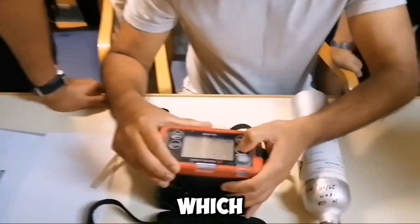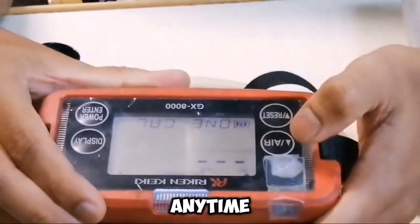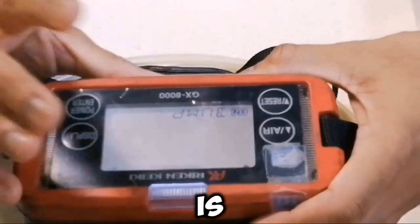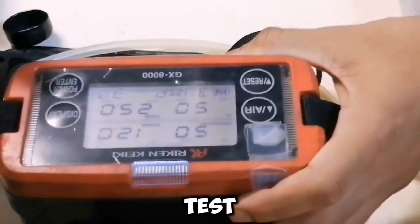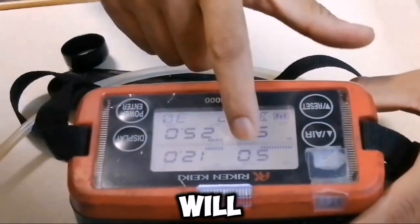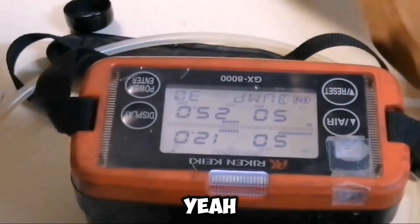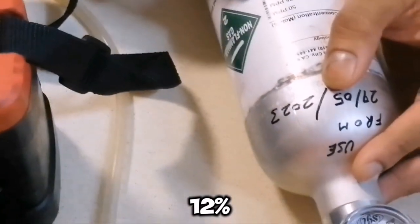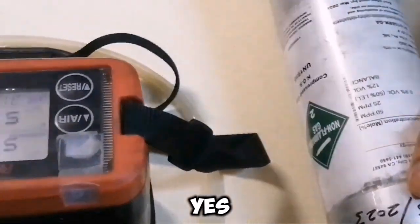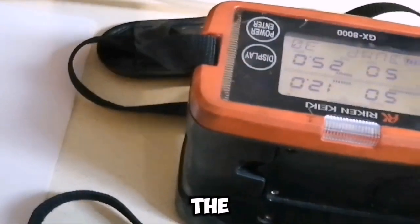Now I will show you what we are doing monthly, and you can check it anytime. This is the bump test. So what is a bump test — if it passes, it will show exactly these values: 50% LEL, 12% oxygen, CO 50 PPM, H2S 25 PPM. You have to apply the gas connection. Now the back system is finished.